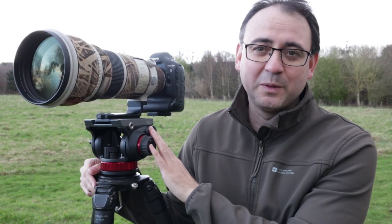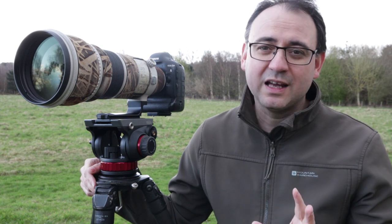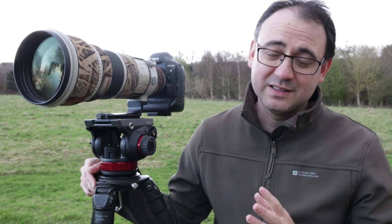If you are thinking of buying this fluid head through Amazon, please consider using the link below. If you use that link, you'll buy it in exactly the same way — it just means I get a very small commission on the product.